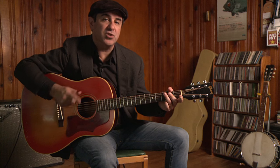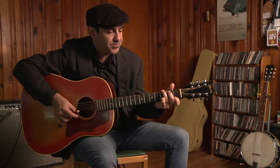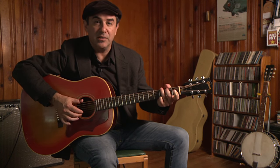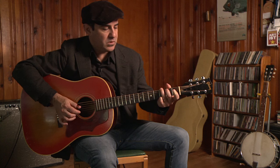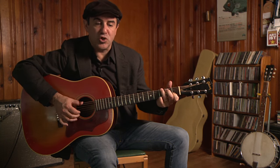And that's your whole first section. I'll put it together for you: G, G7, C with the pinky, double alternating, back to G, D7, C7, turnaround. And that's the whole first section.